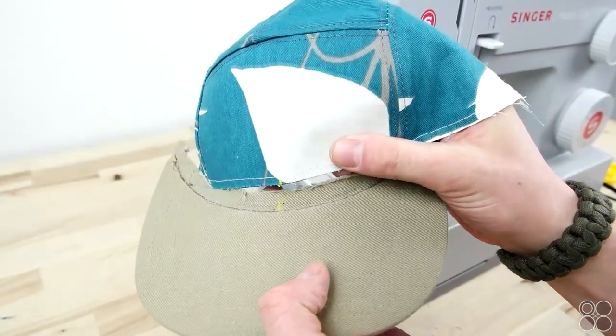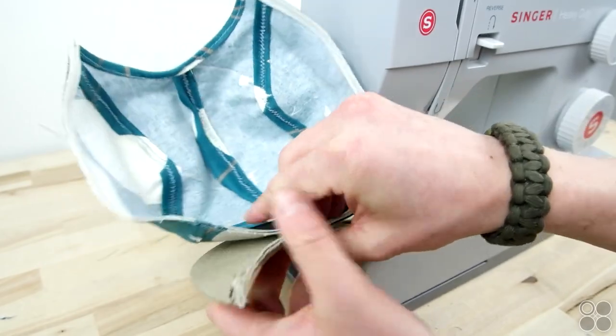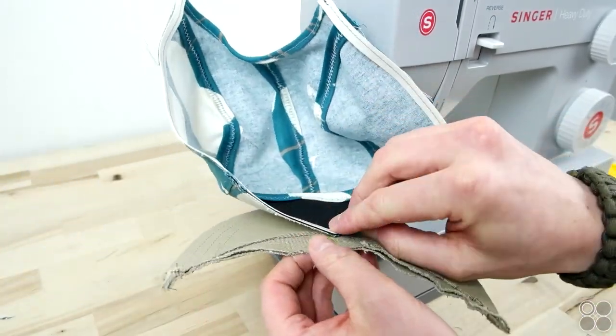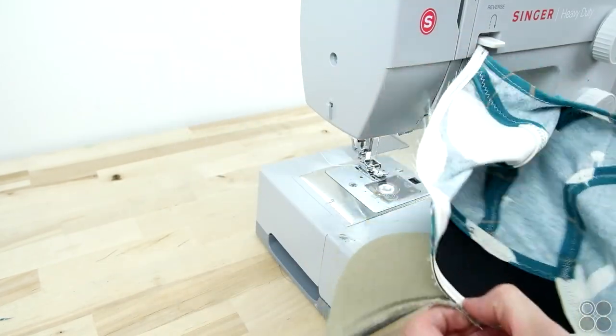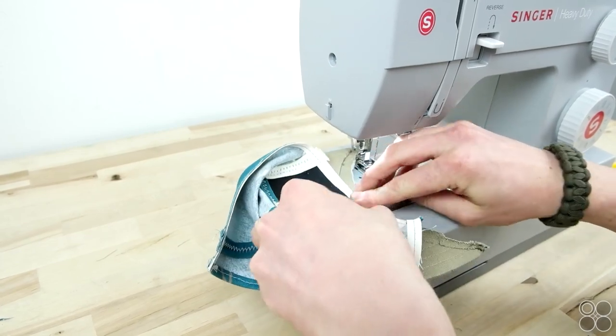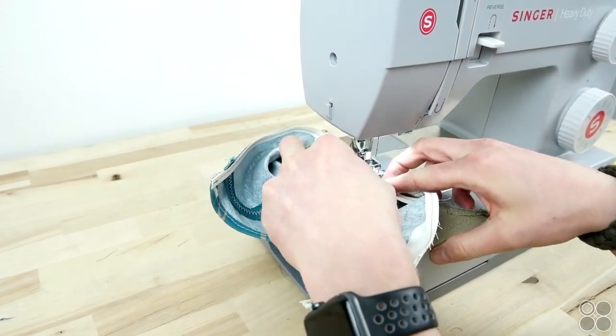Now you're going to mark the center front of your crown and the center of your brim. Place the right sides together — I recommend using a zipper foot for this part as well — and start from the center and sew towards the outside. Once you have one side done, do the same for the other side. This helps keep that brim in the center of the crown.